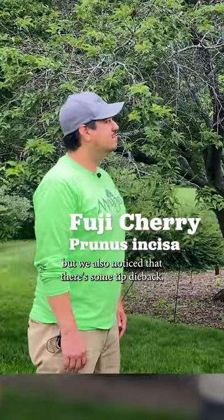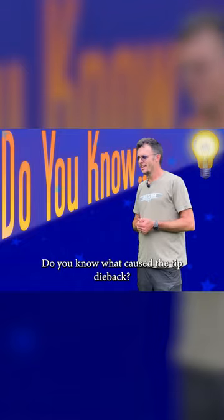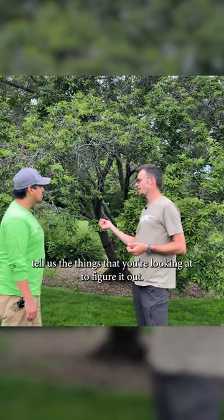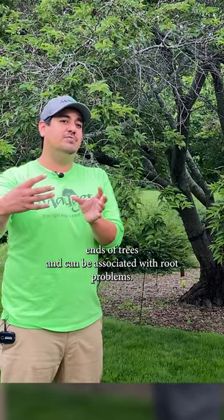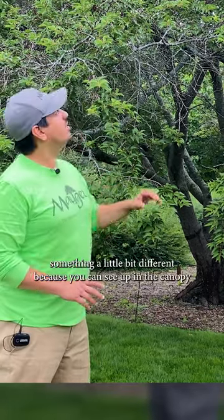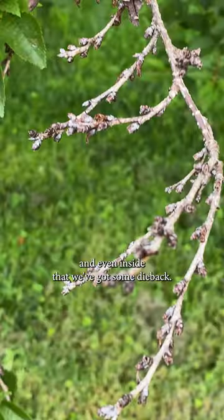We also noticed that there's some tip dieback. Do you know what caused the tip dieback? Dr. Andy, as you look at it and try to understand, tell us the things that you're looking at to figure it out. Tip dieback oftentimes sits out on the terminal ends of trees and can be associated with ring problems. This tree is demonstrating something a little bit different, because you can see up in the canopy, and even inside, that we've got some dieback.